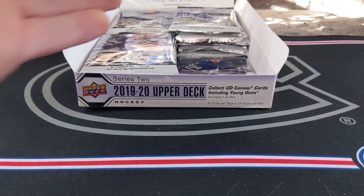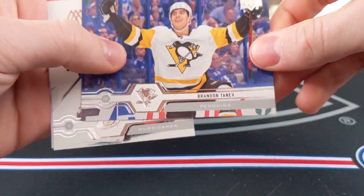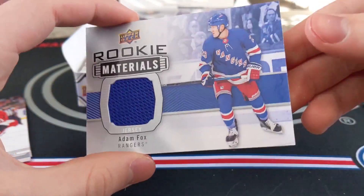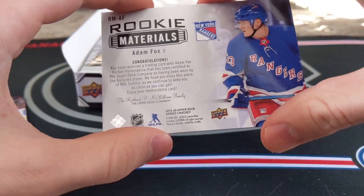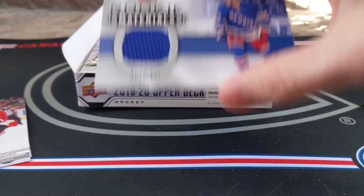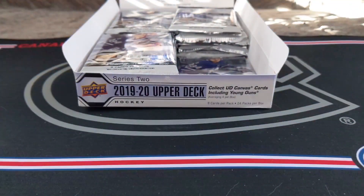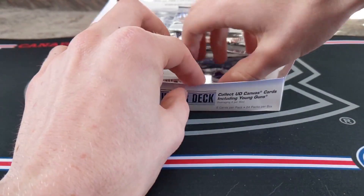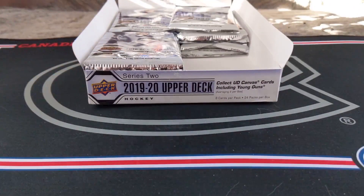We actually do have a jersey hit of some sort — maybe a duel, that would be incredible. Alexander Steen, Brendan Tanev, Peter Mrozek, and just a rookie materials of Adam Fox. Quite nice — Adam Fox, a pretty good rookie. This is just worn by the featured player, but Adam Fox, a jersey — quite nice design as well. That's a decent hit. Artem Anissimov and the Series 2 checklist. A jersey card that's decent, but not game-worn. I wish it was one of those cool dual jersey cards.